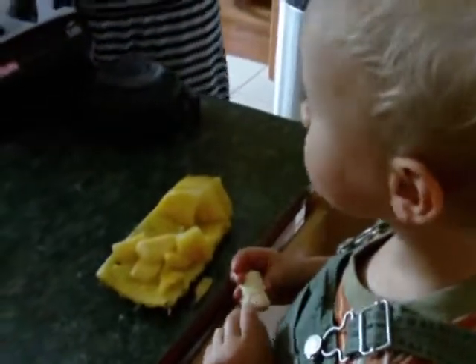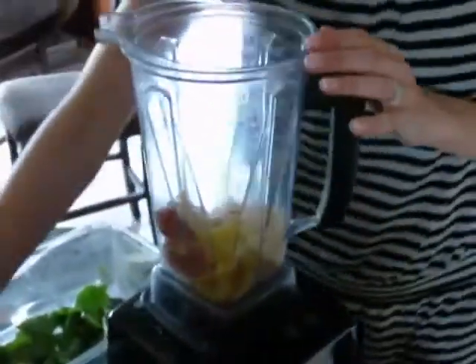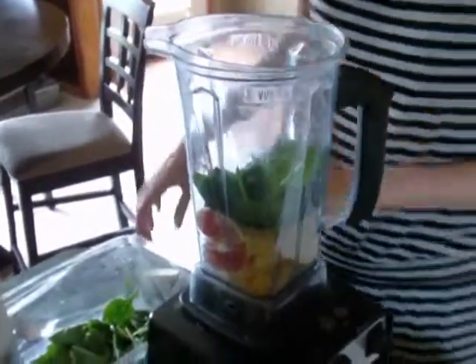And then about a cup of some pineapple, and about a handful of spinach. We like green stuff.